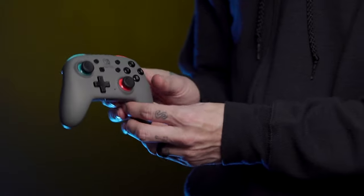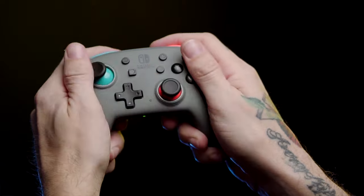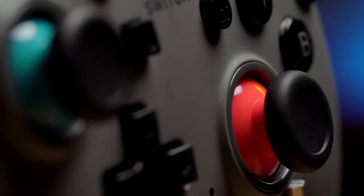It's not called the Nano for nothing — it is small, very small compared to the regular one. If you were to stand them up on the grips, this one would sit about an inch lower than the original version. But when you hold it in your hand, it doesn't feel small. All the buttons are the same size and about the same distance apart as the regular enhanced wireless controller. The sticks are even almost the same distance apart — a little closer, but nothing really crazy or noticeable.